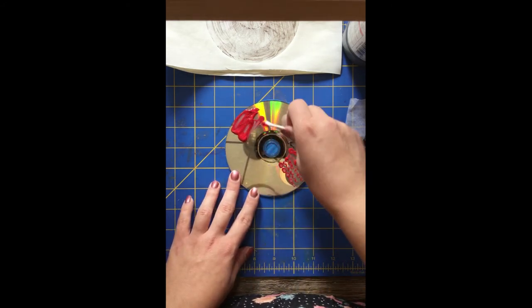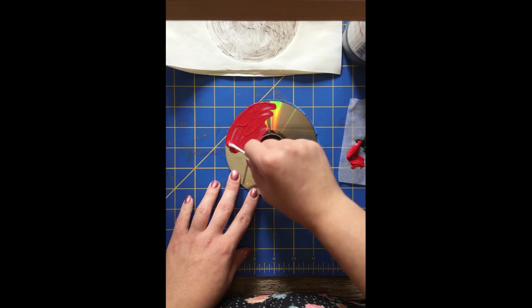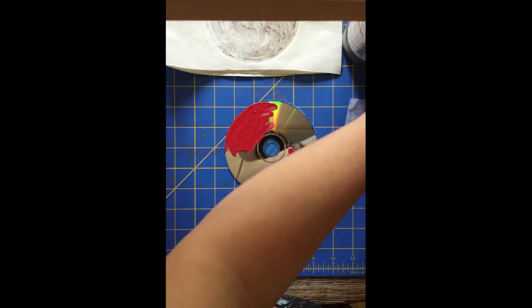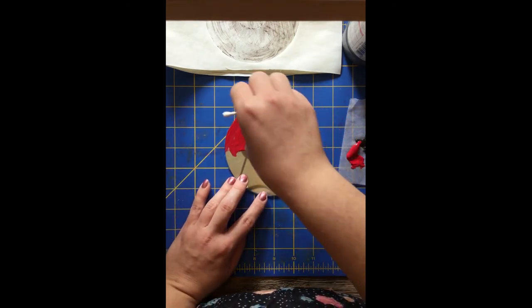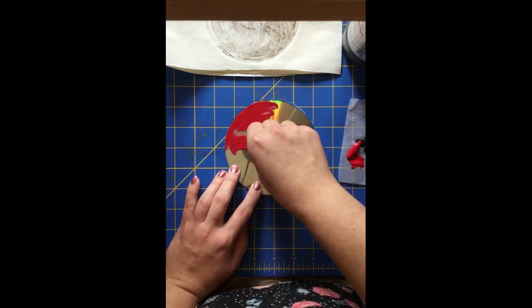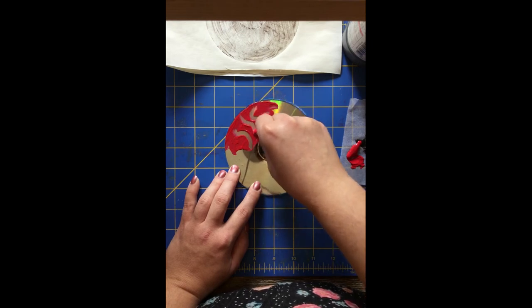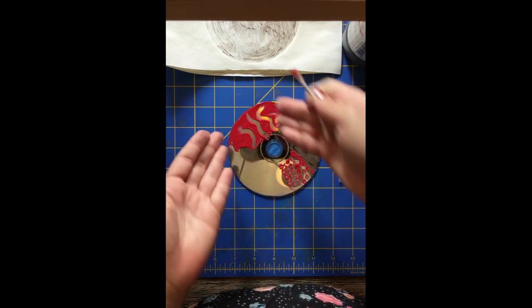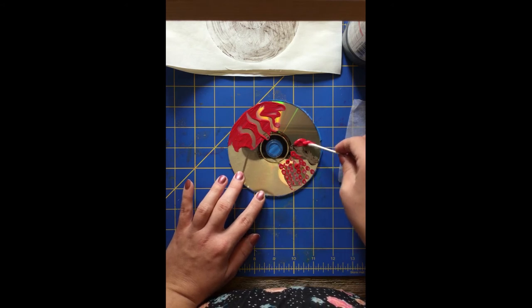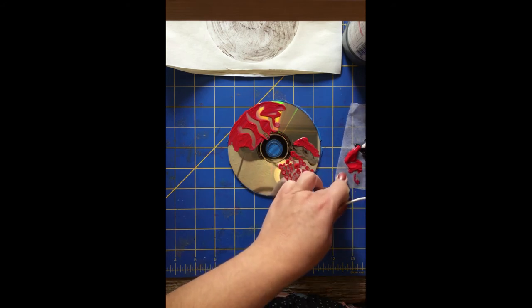Another cool thing — this would be a subtractive process. With all my paint here, I could take a q-tip or my safety pin and just take away from it. Wherever you wipe will be white and wherever there is color will stay. So there's an additive and a subtractive process. You can also mix colors next to each other, and when we go to press it they will sort of mix into one another.